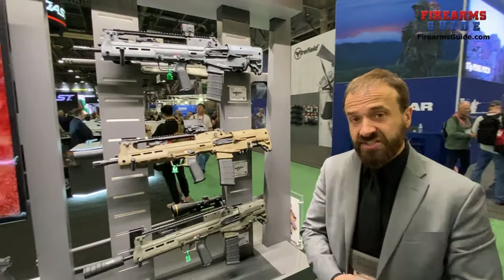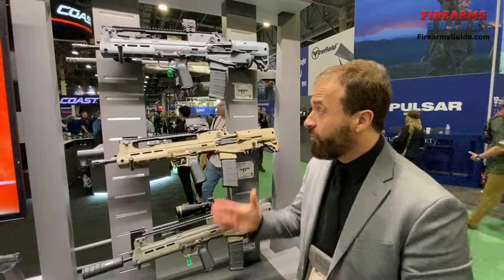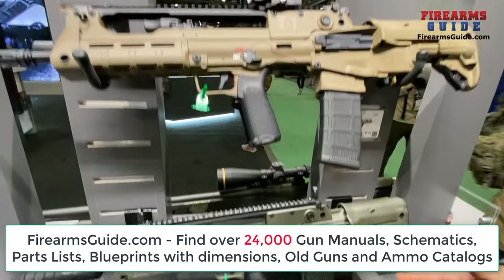One of our newer releases is the multicolor — or color variations — of the Hellion. What we have here is a gray model, a desert FDE model, and an OD green model.